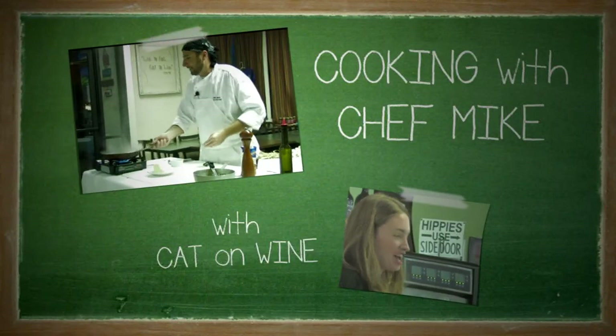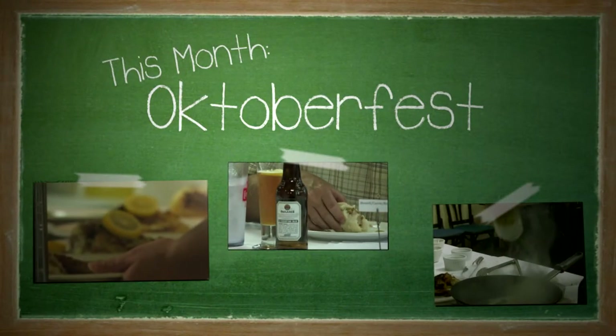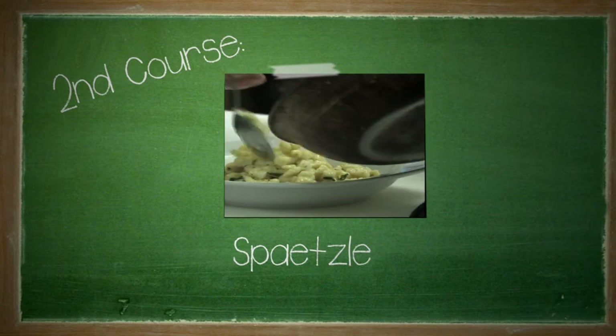Liza's Kitchen presents Cooking with Chef Mike with Kat on Wine. This month, Chef Mike took us through four courses with Oktoberfest as the main theme. Today we'll be taking a look at the second course, Spätzle.